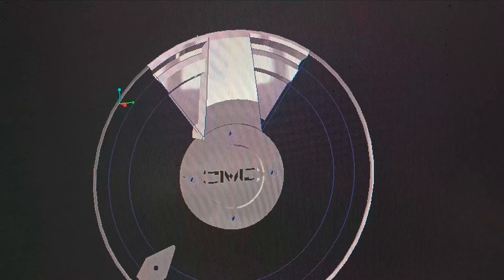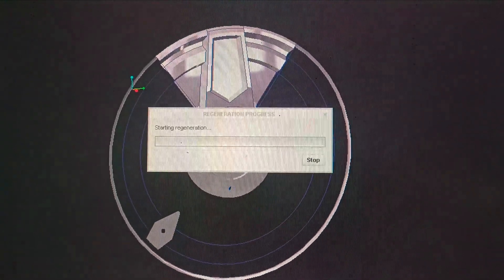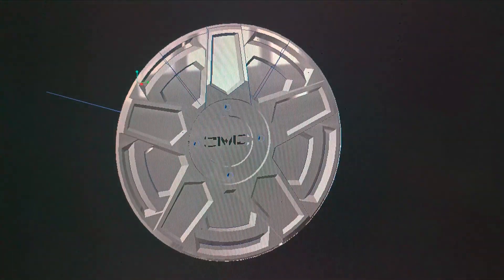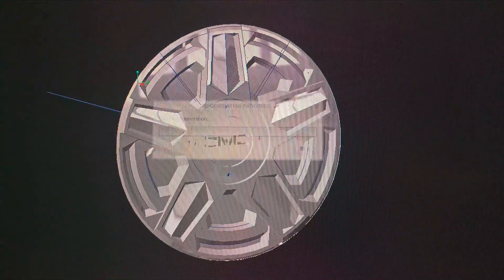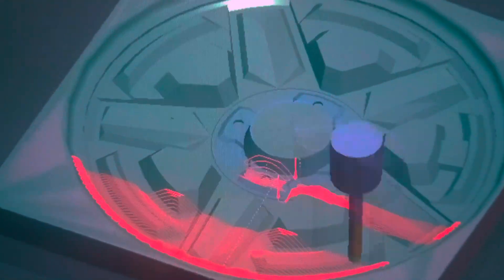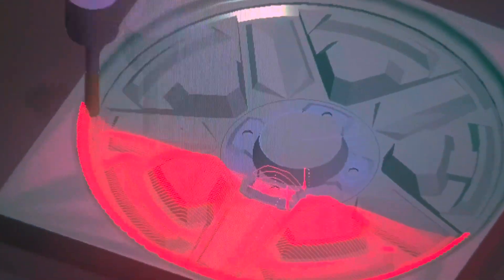For parts that can be patterned, it is enough to work on a segment. This being a five-spoke design, I create surfaces within the sector and pattern it on the axis through 72 degrees to complete the digital mock-up. I add more surfaces to create the tool block for CNC milling and run the toolpath and create the G-codes.